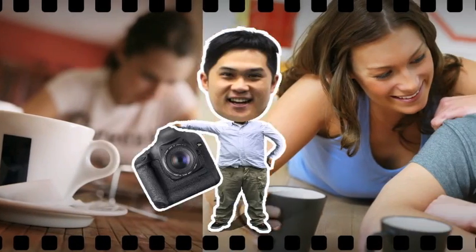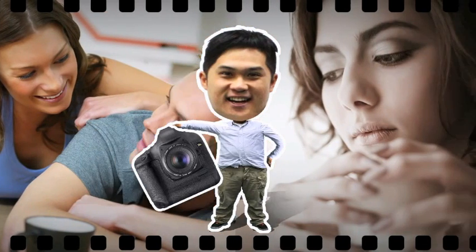Hi, my name is Elvis, and I'm a photographer. I deal with a lot of photos and images every day.